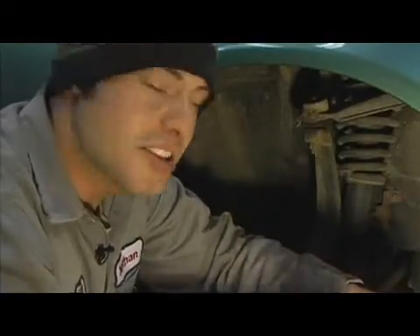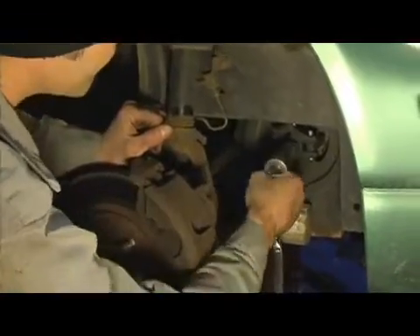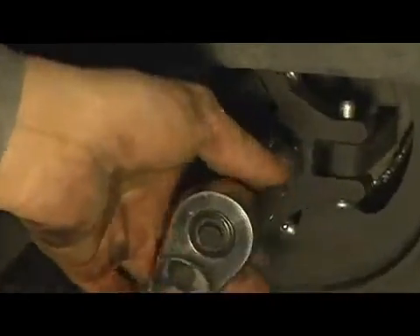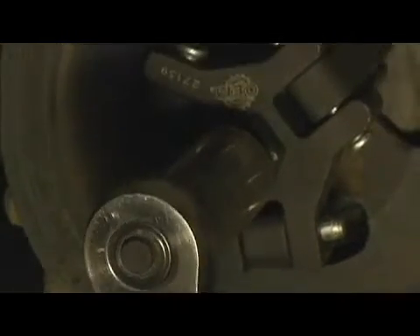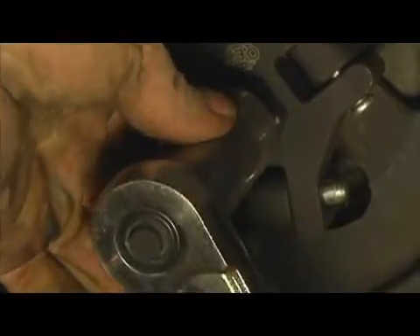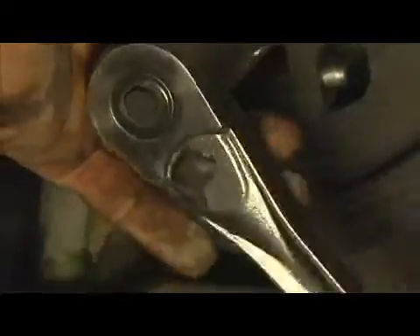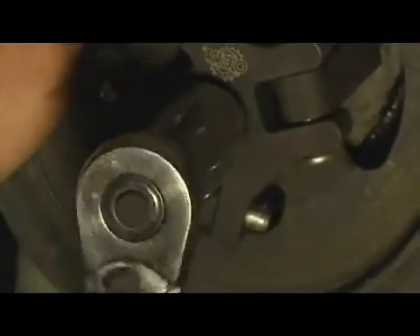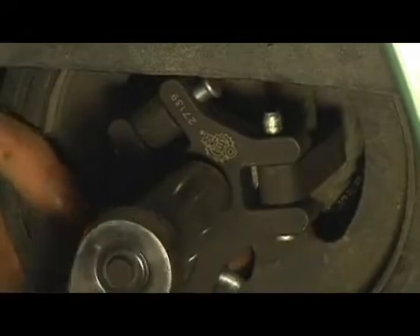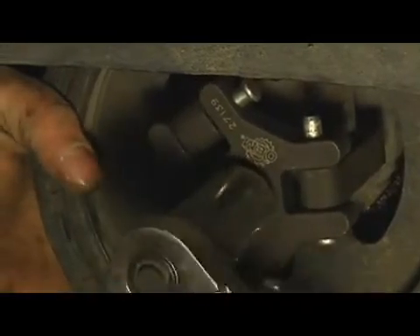Once you have your puller hand tight, you can go ahead and slip on your ratchet and the appropriate socket. You're going to use the same method for pulling your pulley as you did with removing the bolt. As you can see, I can turn the engine over if I just take a real easy turn on it. What you're going to do is run it down, and eventually you may have to begin tapping it or even using a small hammer. You're going to continue tightening it down until the pulley is pulled all the way off of the end of the crankshaft, continuing until it's free.